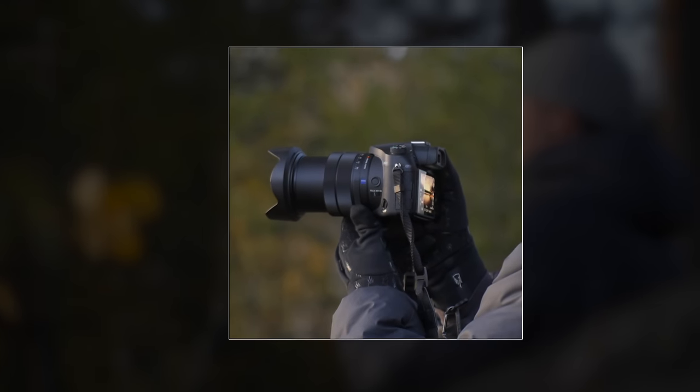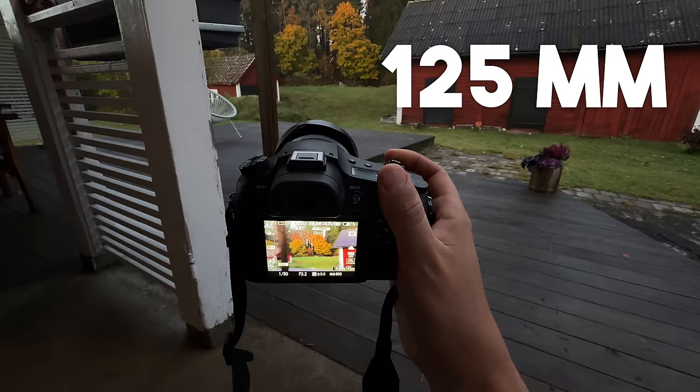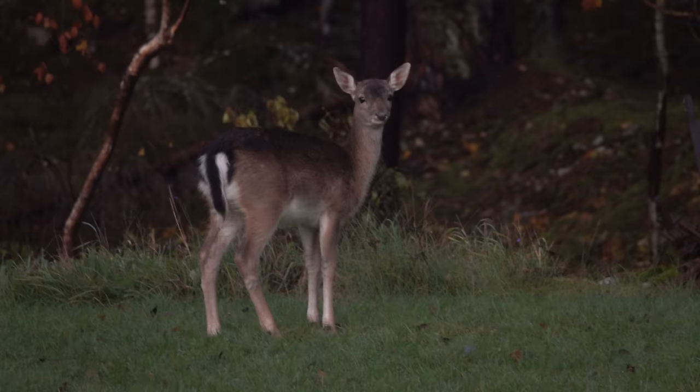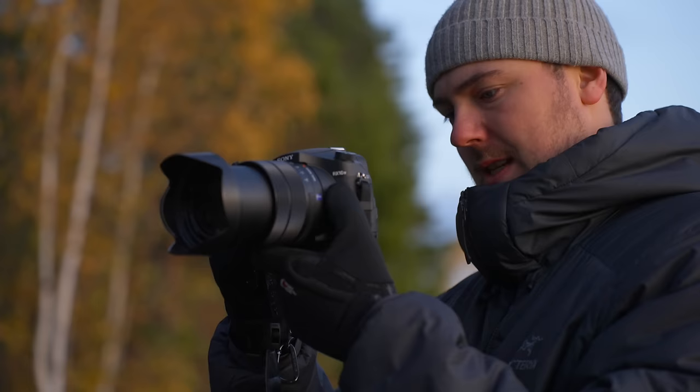What if I told you this camera can shoot at 24 millimeters all the way up to 600 millimeters, burst 24 photos a second, record crispy 4K video, and shoot slow motion video at 1000 fps — all inside a compact camera system. That sounds a little too good to be true, and that's exactly what I'm trying to figure out in this video. I'm going to try to answer the question: is it worth putting your money into a bridge camera like this, or a mirrorless setup like this?